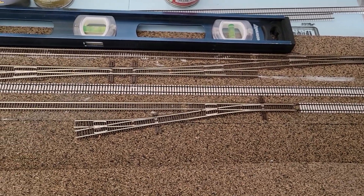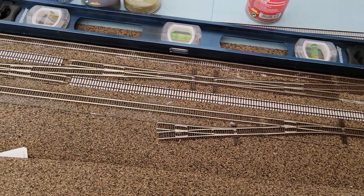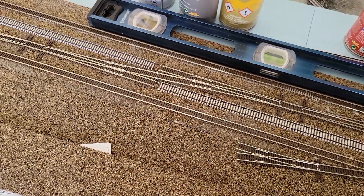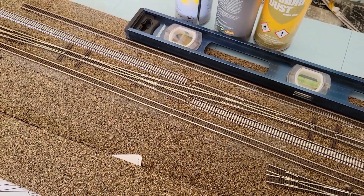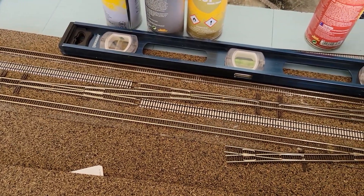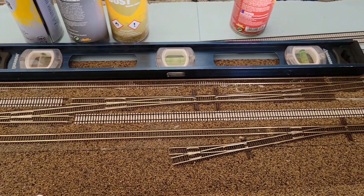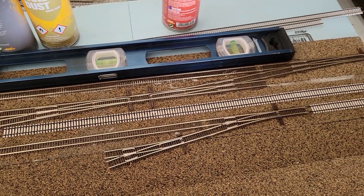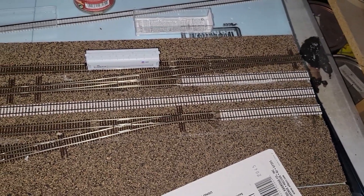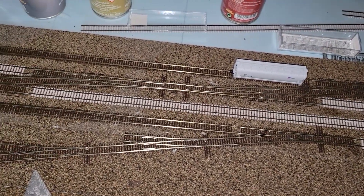Then I went ahead and laid down the straight sections of flex track. Once it got into the yard or sidings, I kept the more old-school wooden ties — you wouldn't be replacing those obviously. But for the areas of the main line, both before and after the switches, I wanted to use the Micro Engineering concrete ties to represent that the line would have been updated to allow for higher speed train traffic.